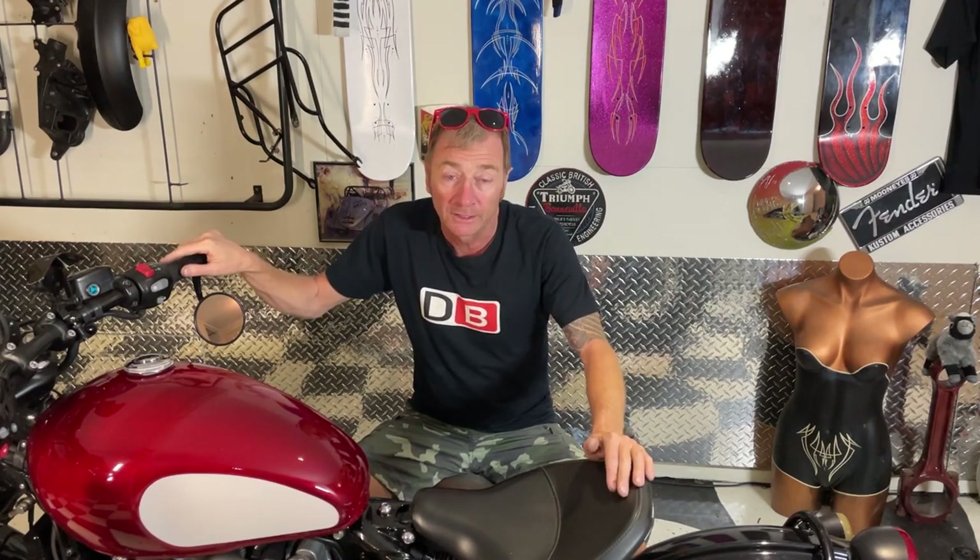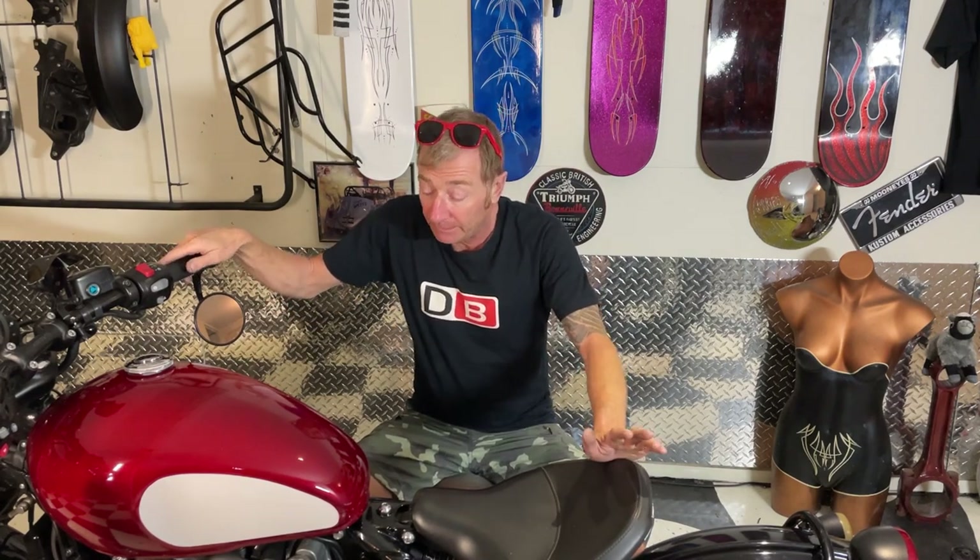I might be able to sort that out a bit better when I get it on a dyno, because there'll be someone with me who knows a lot more than me when I do that. But it runs sweet, it's not a problem. I have got the oxygen sensors disconnected, so maybe when I connect them back up again it might alter that a little bit.